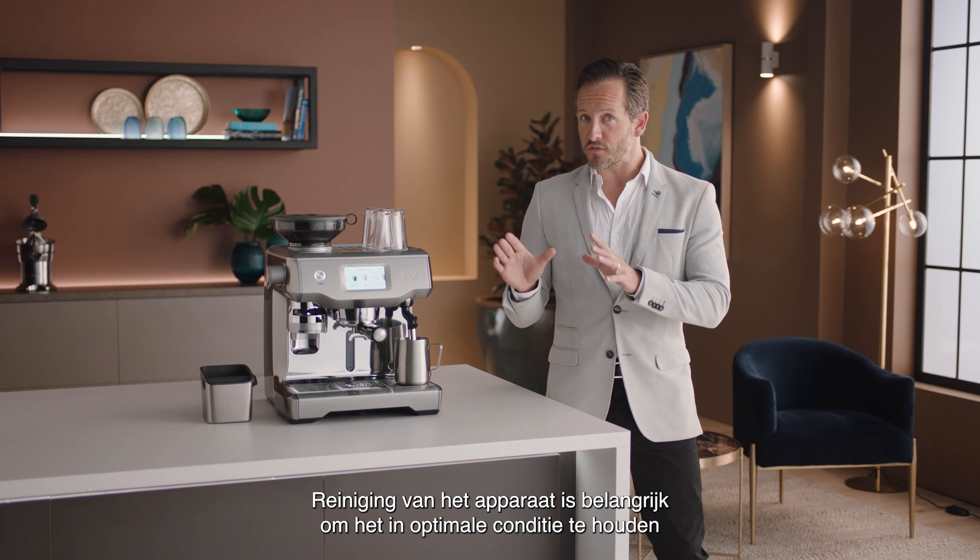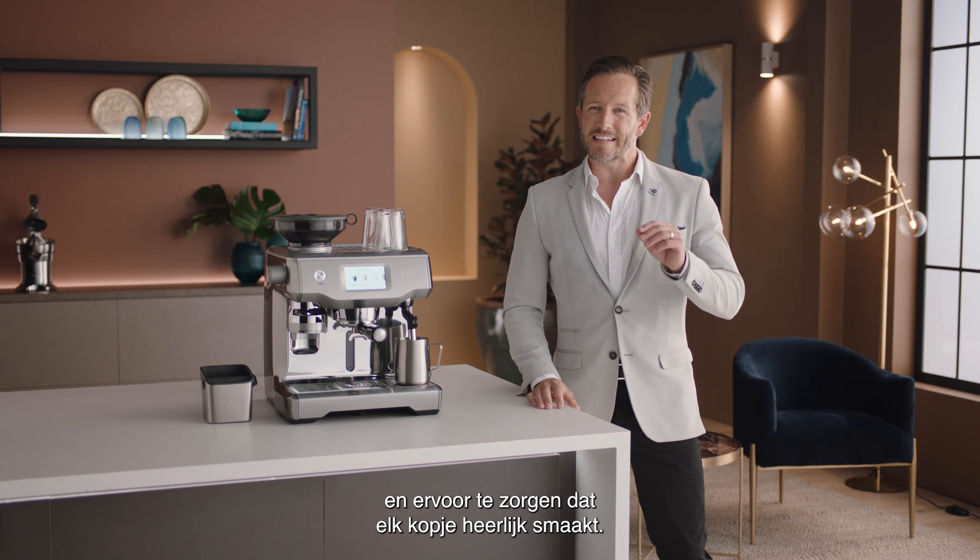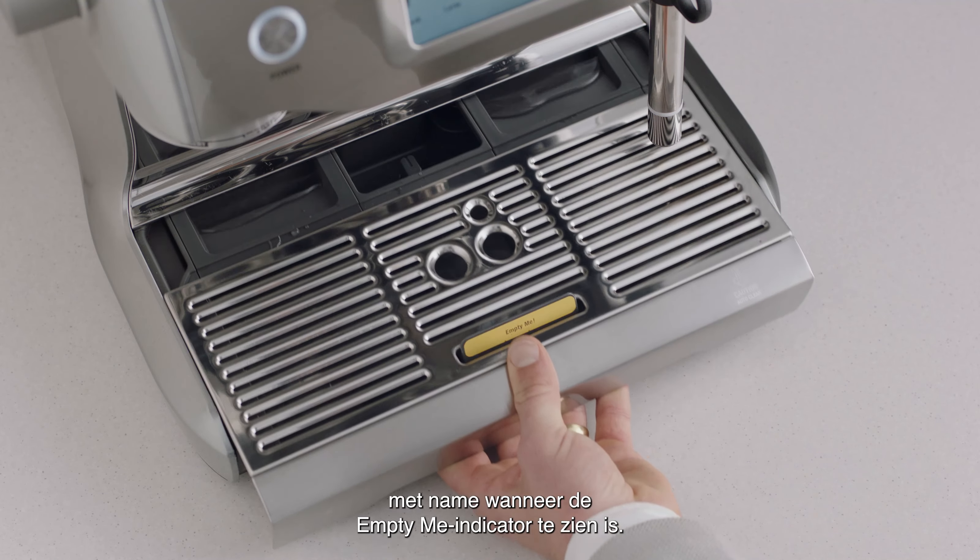Cleaning your espresso machine is vital to keep it in the best working order and ensure that each and every coffee tastes great. The drip tray should be removed, emptied and cleaned periodically with warm water, particularly when the empty me indicator shows.